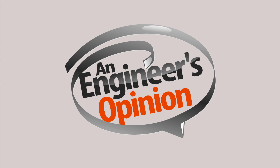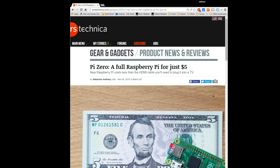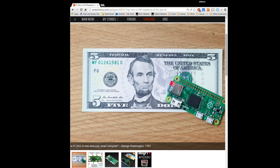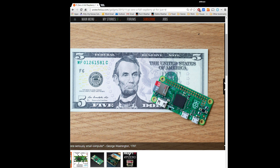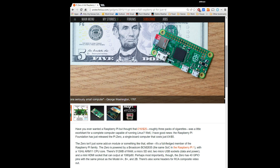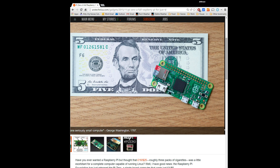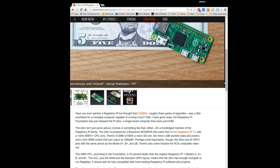Welcome to another edition of An Engineer's Opinion. This time I'm talking about the Raspberry Pi Zero. There's an article up on Ars Technica right now — it's a new Raspberry Pi about half the size of a credit card. You can see it here compared to a five dollar bill, because that's how much it costs. For five dollars you're getting something just as powerful as the original Raspberry Pi models A, A+, B, and B+, and they're saying it's 40% faster.